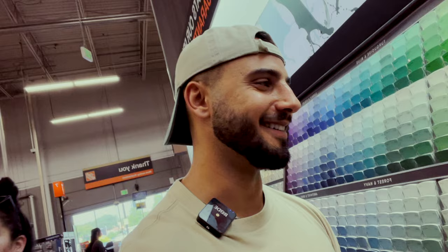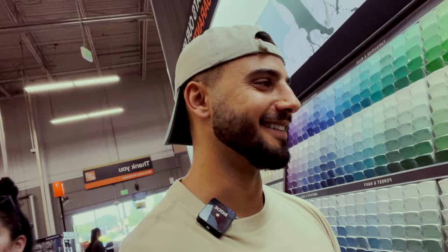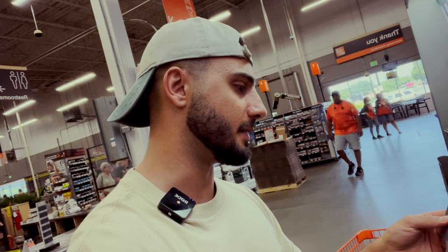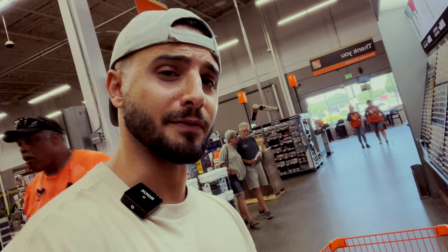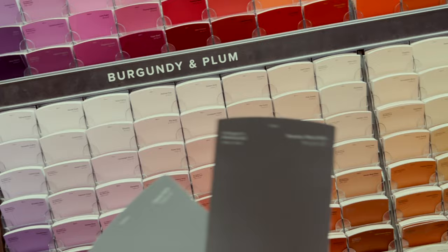We realize that the front porch is going to be stained, not colored, so we don't really need a color for that. But we do need foundation color — the steps to the front and the gravel area will need to be colored. For those I'm thinking these two shades: 'Shadow Mountain' and 'Dark Ash.'